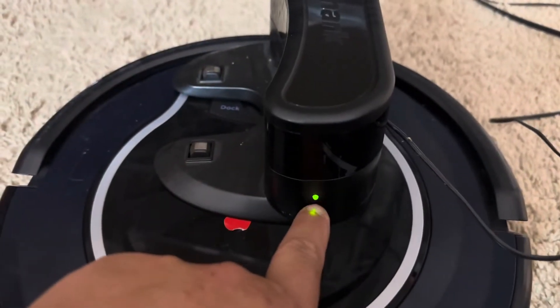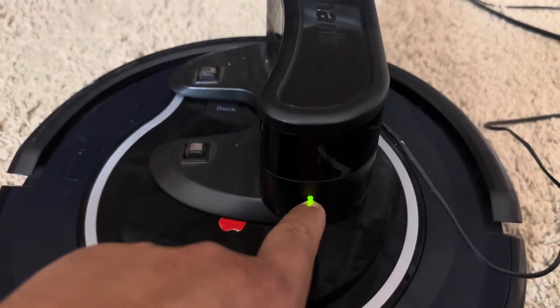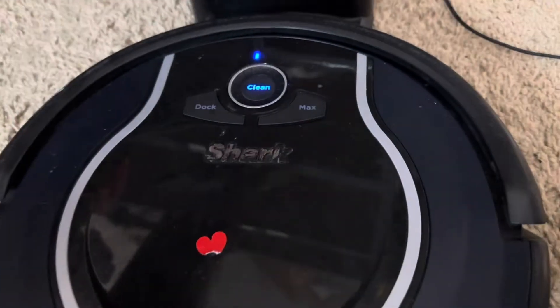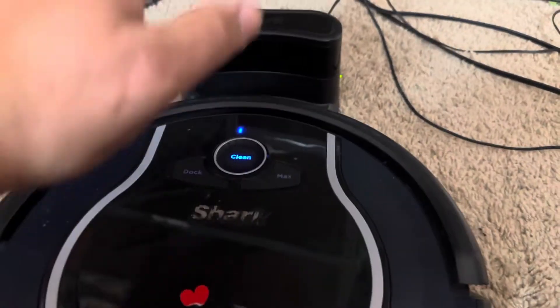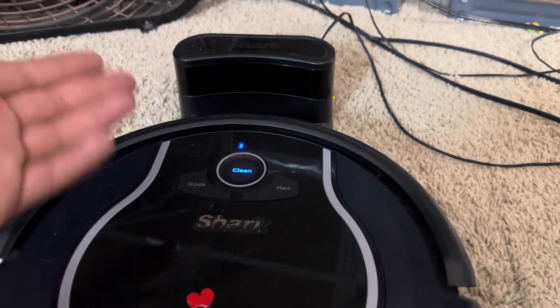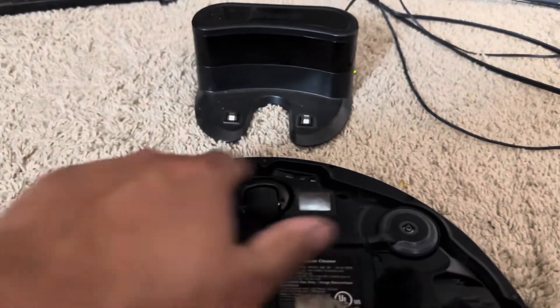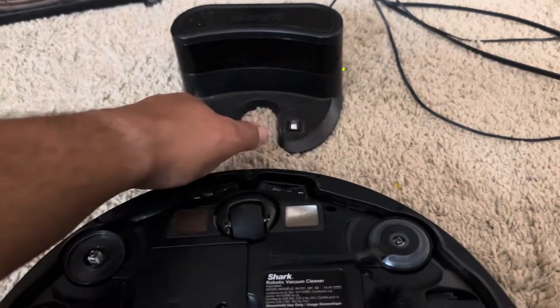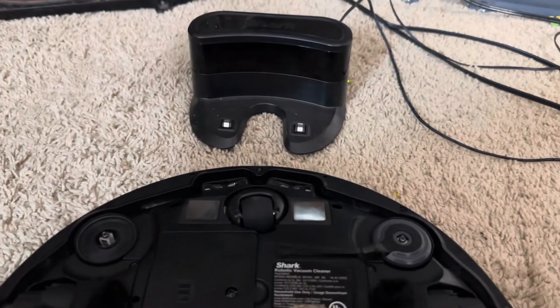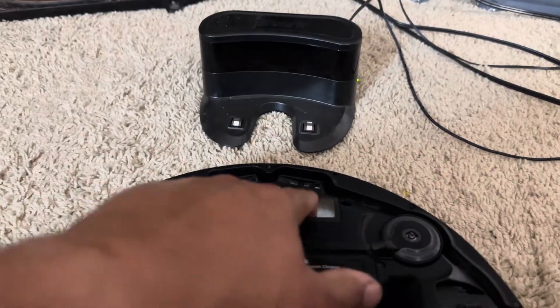Next, check for a green or blue power light on the charger, depending on what model you have — most of them are going to be green. This also applies to the base stations, which are the big ones that have the vacuum system inside of them. Next, contacts — these contacts on the charger are going to interact with the contacts on the robot, allowing it to charge.